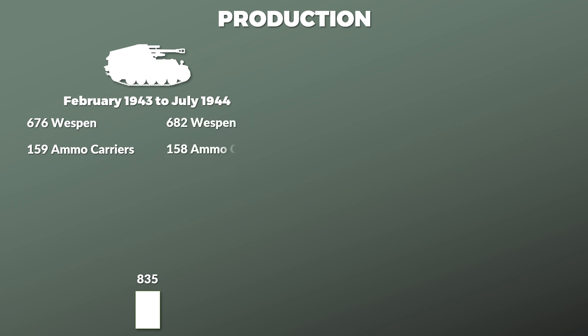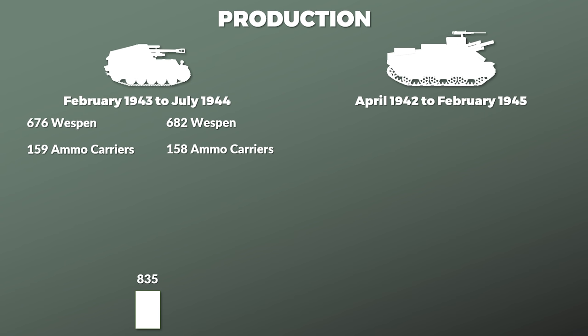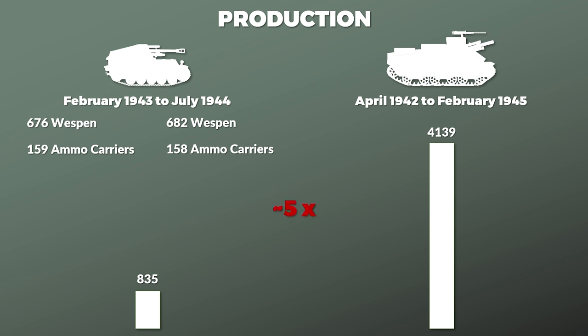Let us take a short look at the production. The Wespe was produced from February 1943 to July 1944. In total 676 were produced and an additional 159 ammo carriers as well, so in total 835 Wespe chassis — although Spielberger gives slightly different numbers: 682 and 158. To put this in perspective, the US equivalent — at least in terms of caliber and overall design — would be the M7 Priest. From April 1942 to February 1945 a total of 4,139 Priests were built. Even not counting the last batch of 176 Priests built from March to July 1945, and counting the Wespe ammo carrier variants, there were almost 5 times as many Priests built than Wespes.